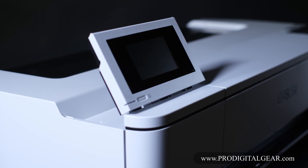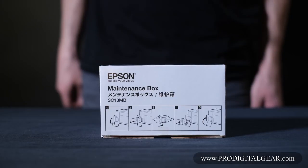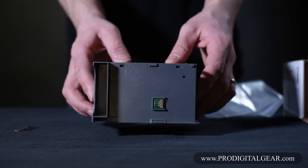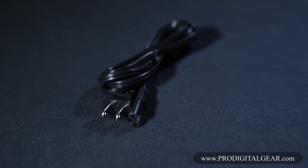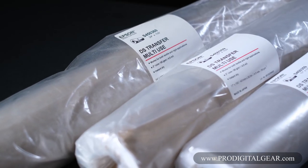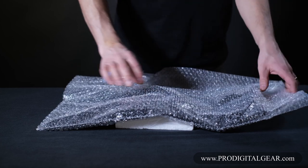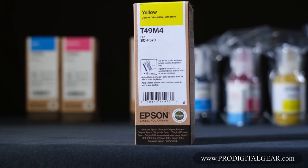Let's start off by showing you what you get with your printer. First, you get an extra maintenance box. When we open it up, it looks like this. They also give you a Ziploc bag for your old maintenance tank — you can see the chip here, so you want to be very careful of that. We have our power plug and our startup menus and warranty information. Epson also provides you with three rolls of DS transfer paper: one is 24-inch and the other two are 17-inch. You get two sets of ink: black, yellow, magenta, and cyan.